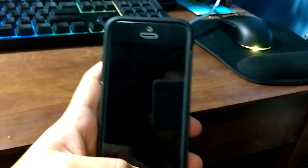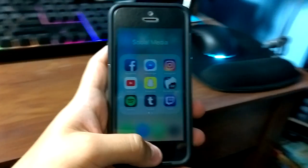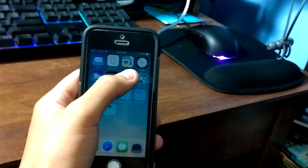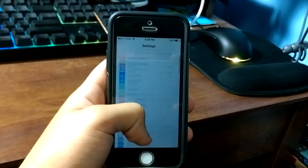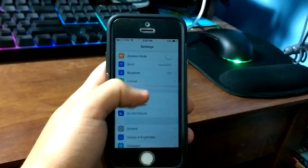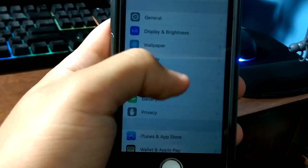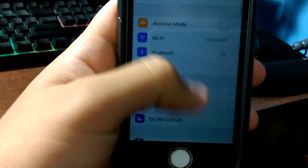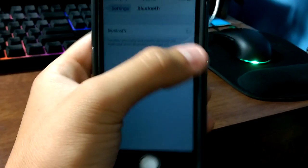Let's get down to business. We're going to go ahead and open this iPhone right here. We're going to go down to — you can either go to your settings. You go to your settings, you scroll all the way to the top and you're going to go down to a thing called Bluetooth. Let's zoom in a little bit. There it is, it was at the very top. So you're going to click Bluetooth and you're going to turn it on.